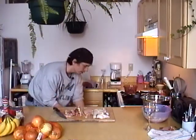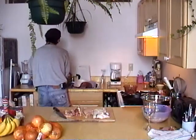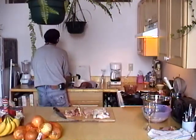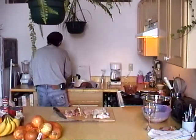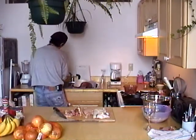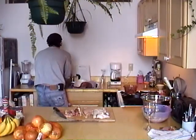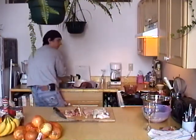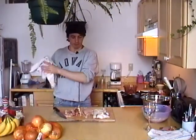Because by the time it's done simmering, the bones will almost be disintegrated anyway. Make sure you wash your hands really thoroughly whenever you're cooking with poultry - it's very important.